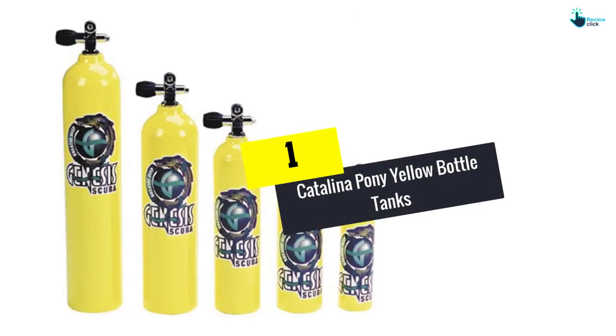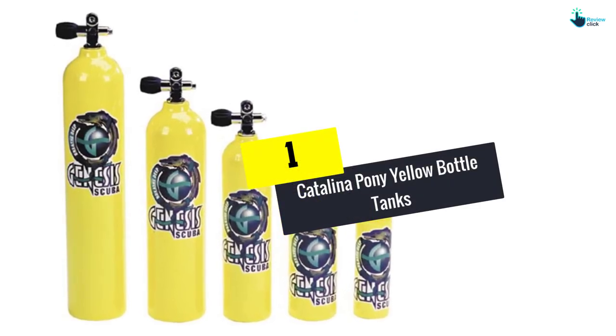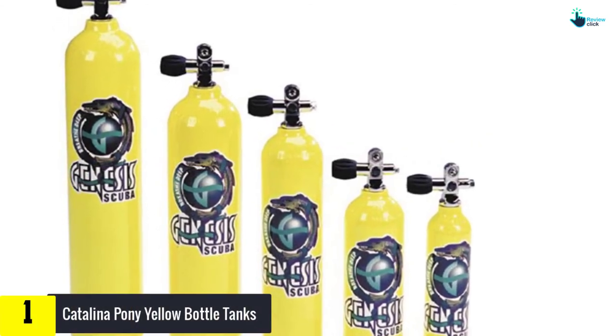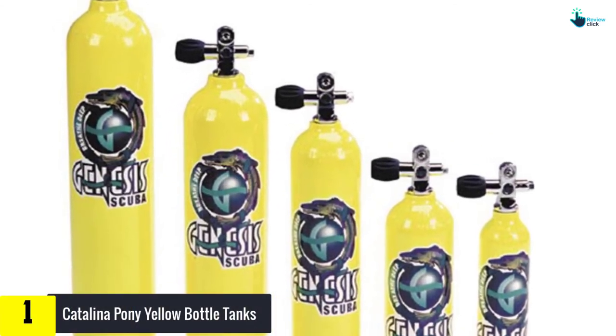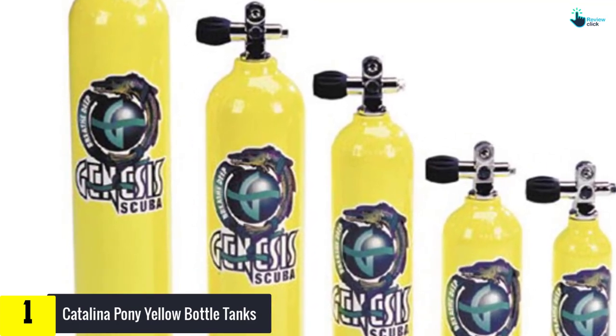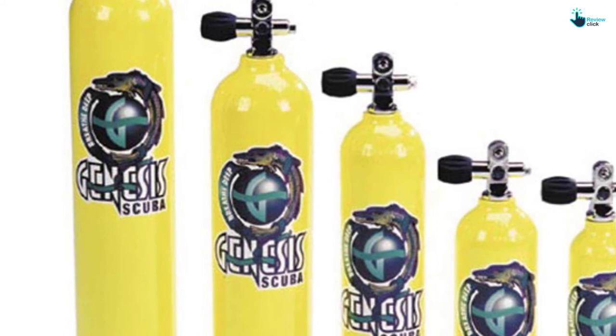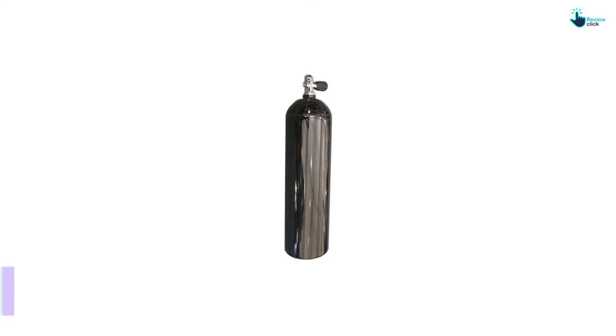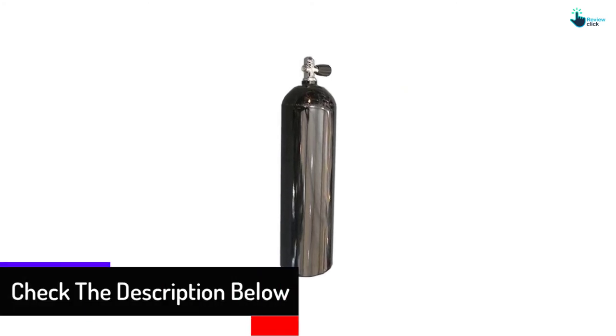And finally at number 1, we have the Catalina Pony Yellow Bottle Tanks. If you are going for deep technical diving, the Catalina Bottle Tank is the one to own. It comes with 5 sizes to choose from depending on the type of diving you are planning to do. 19, 13, and 6 cubic foot tanks can be used in sporting diving, while 40 and 30 cubic feet are used for technical and deep diving.